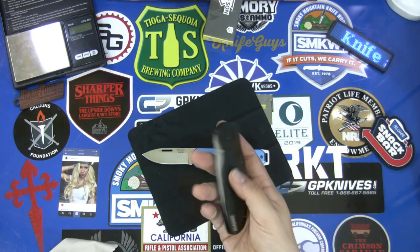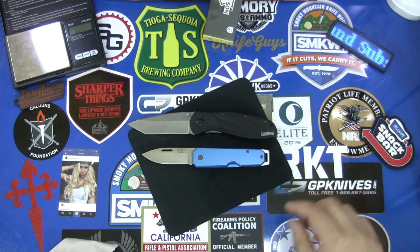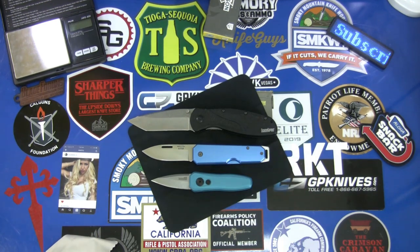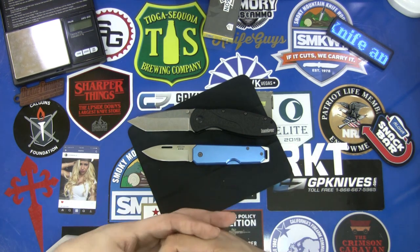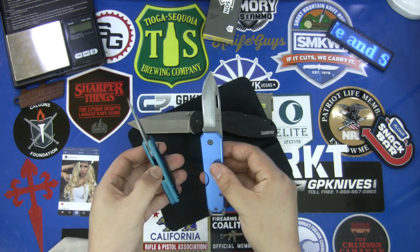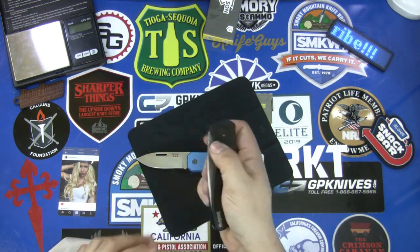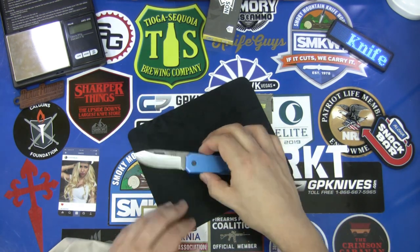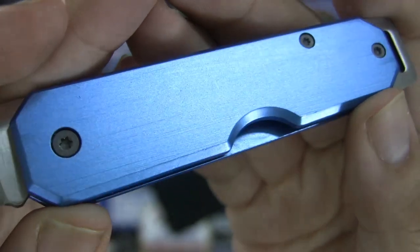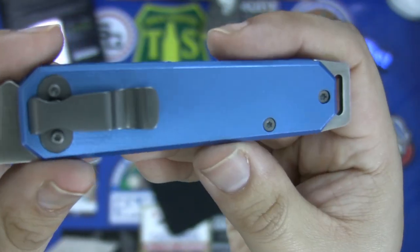We can see some comparisons here. I also have a Kershaw Blur to compare it to — a nice full-size knife. We can also compare it to the Kershaw Launch 4, which is also a beautiful blue anodized aluminum, slightly smaller, so you can see the size comparison between these three knives. With the deep carry pocket clip I think this is one that might be useful for everyday carry. It's about the same size as a Swiss Army knife, but the blade is much larger and more capable than what you'd get in most Swiss Army knives.